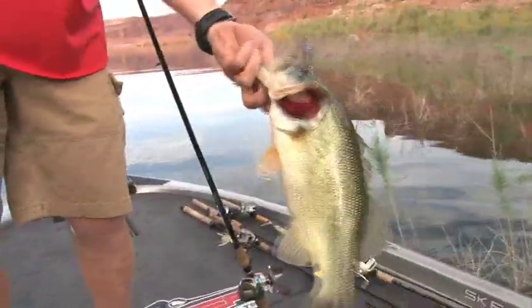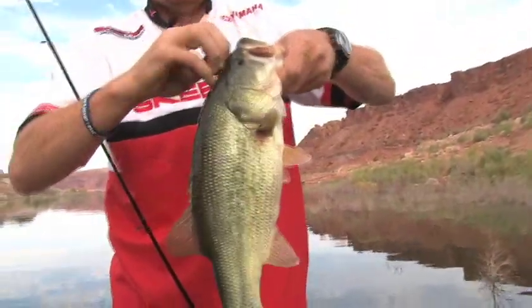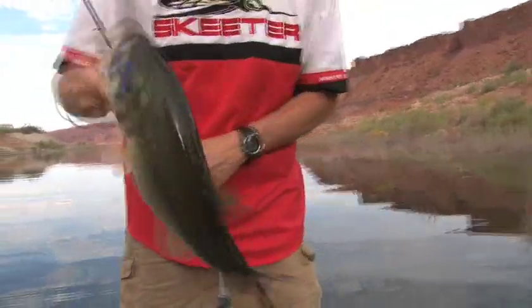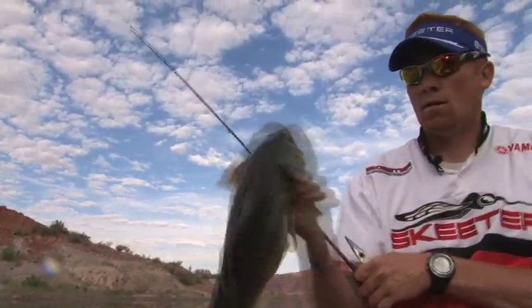Oh, nice fish. That's not a bad fish — two-pound largemouth.